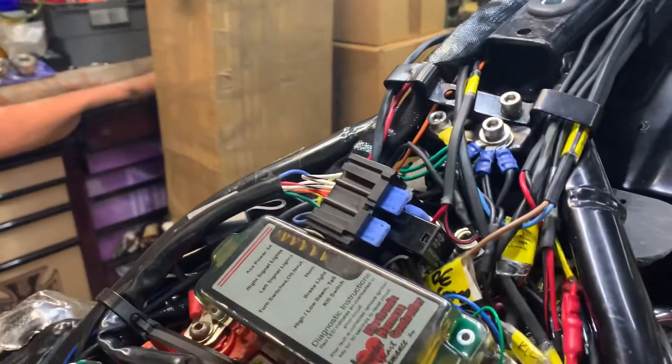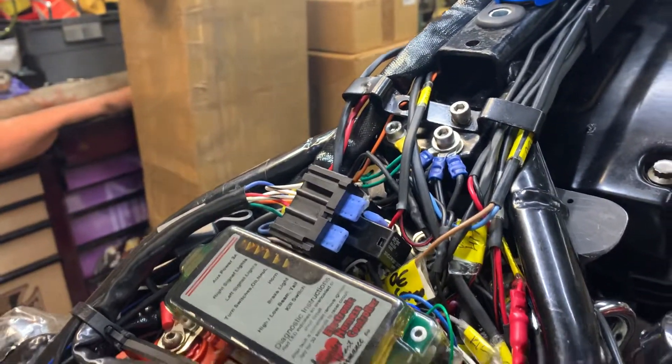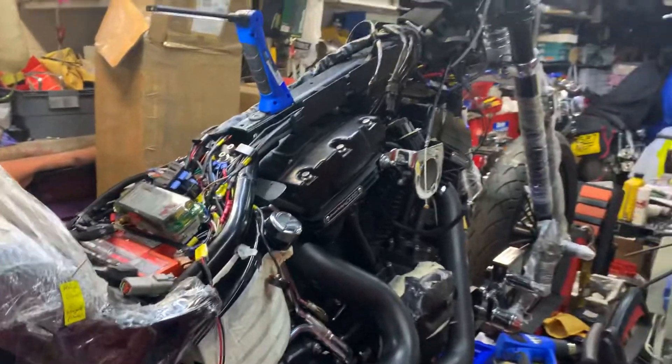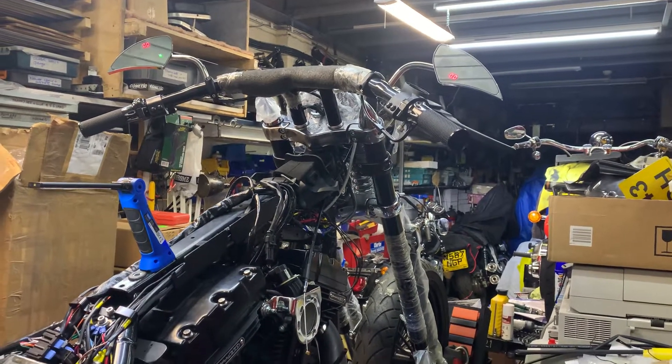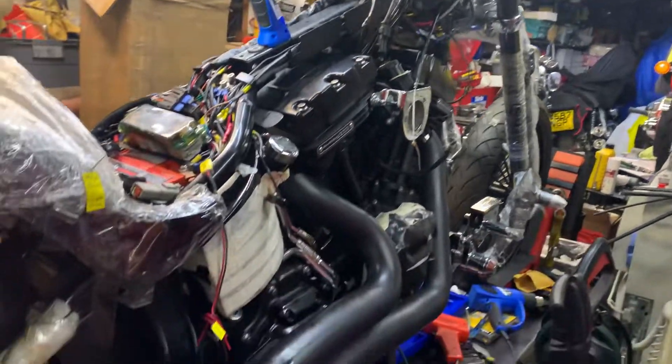Bit of a mess, but we've got that much stuff going on here, it's got to be like that. Give us a call if you want any parts — 01773 835666, customcruisers.com or the new site, customcruisers.eu. Thank you.